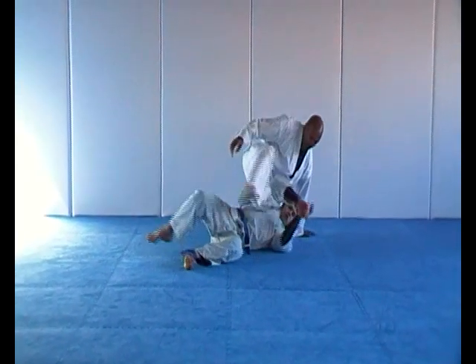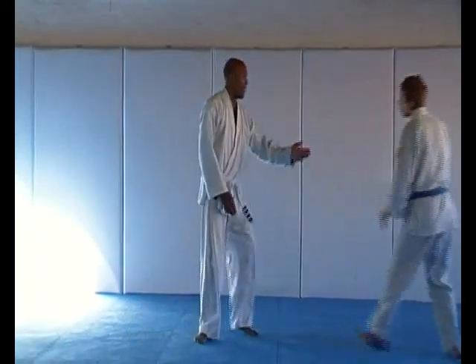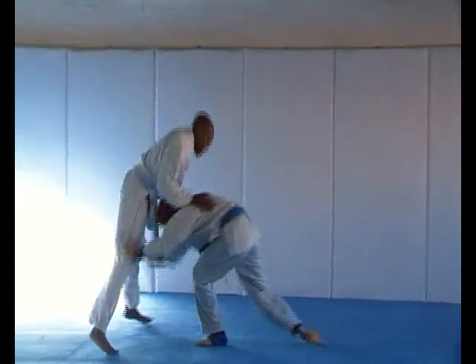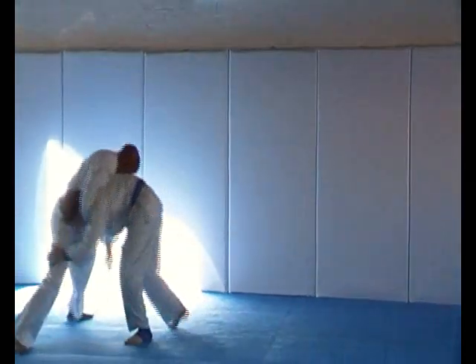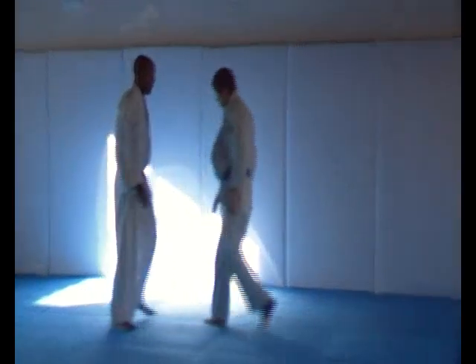Submissions — guillotine choke, standing variation please. Pull guard variation please.